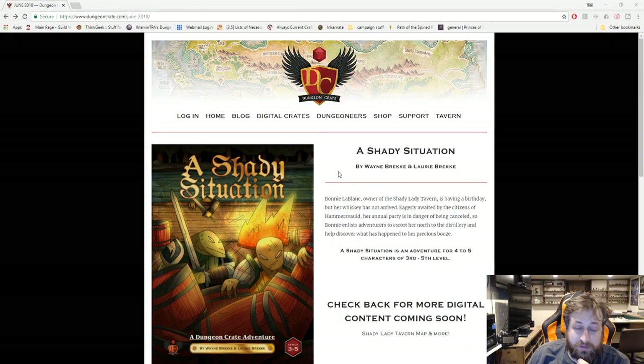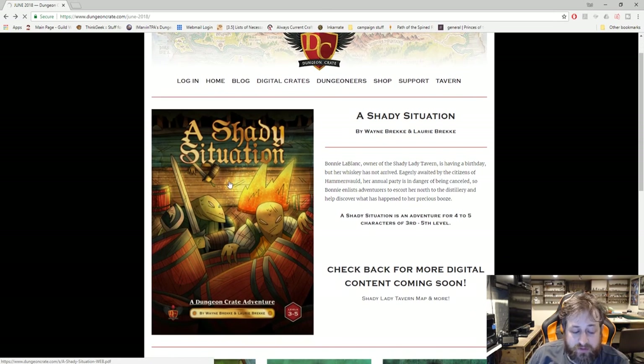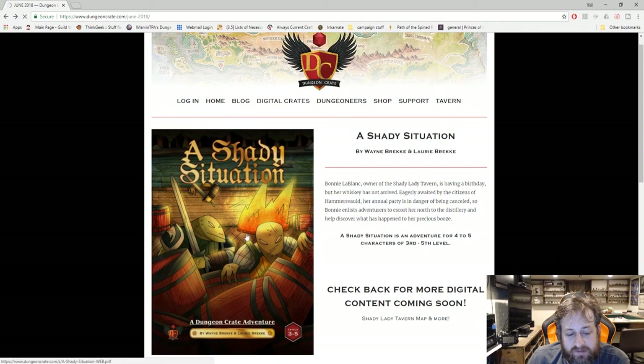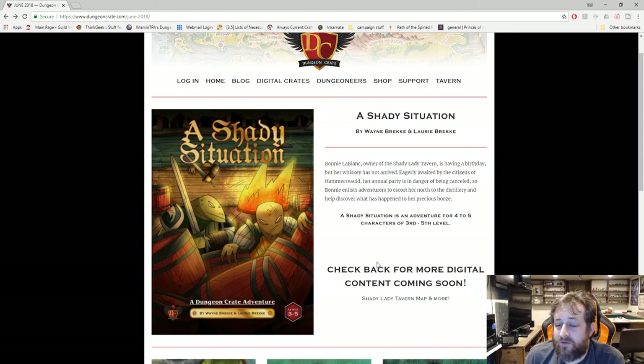All right folks, Ted from Nerd Immersion here. Sorry if you hear my air conditioner — the fan blows right at me, so sorry if you hear a little background hum. It's time to jump into the digital crate review. Here we are on dungeoncrate.com — you click here, type in the password included on the form, and that gets you in. We do have the entirety of 'A Shady Situation' available to us here digitally — we have it physically printed but we also have it all here, though it's taking a long time to load.